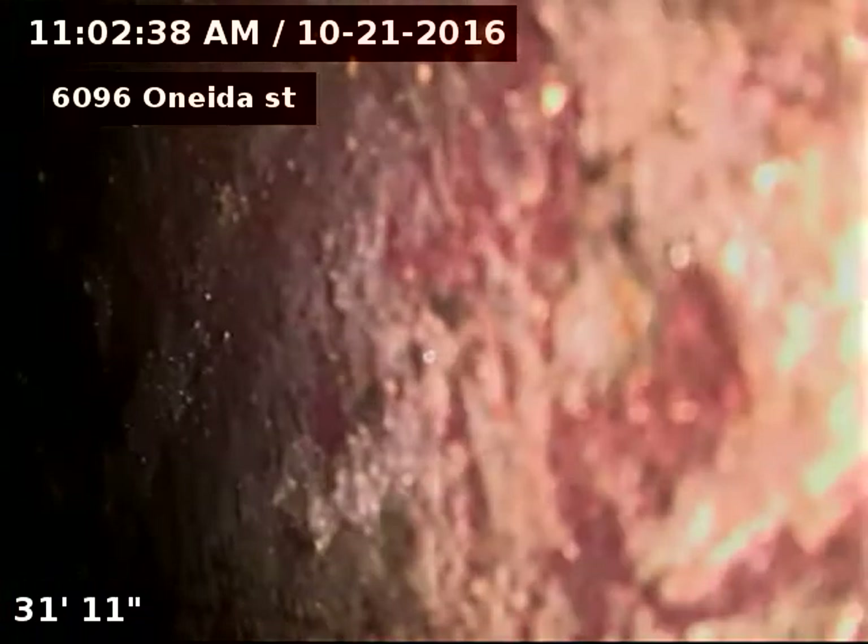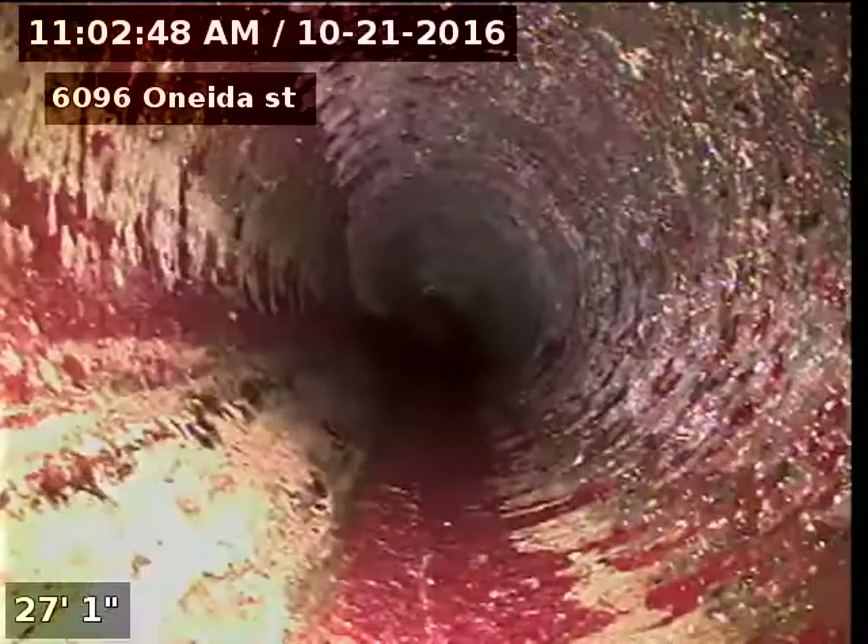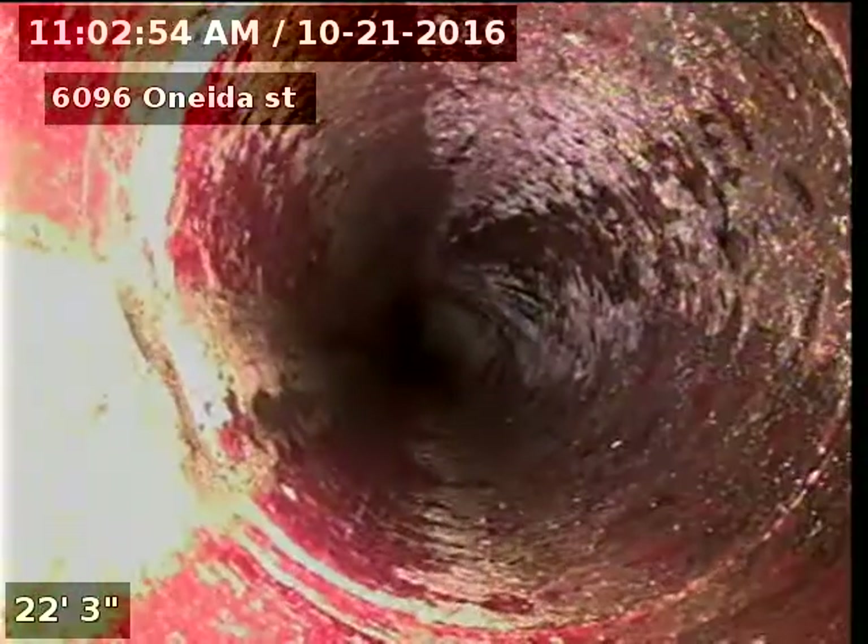And there's our cast iron underneath the property. This is our cast iron underneath the house here.